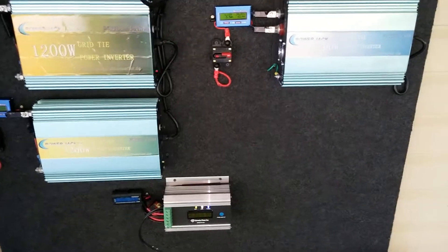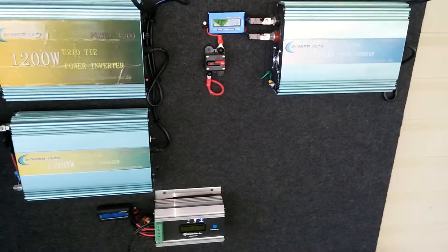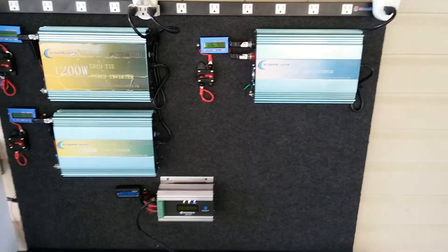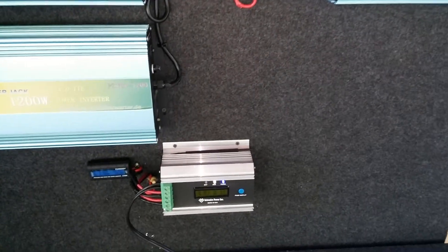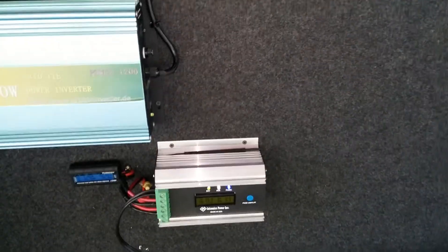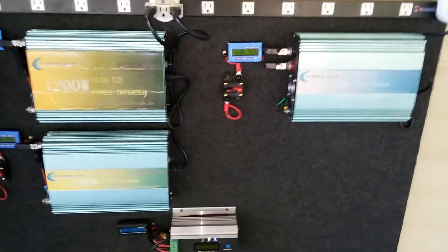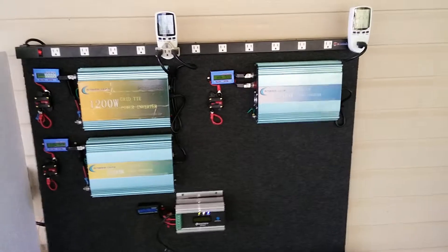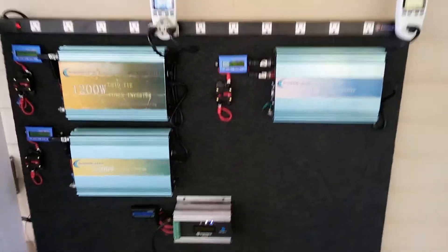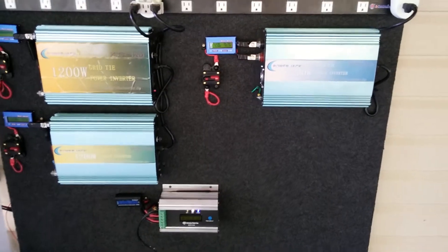May 12, 2014, 8:28 a.m. Good morning, YouTubers. This is a video update on my project — a grid-tie fan, PPT charger, fan battery backup, and grid-type charge controller. I'm on my way to work.